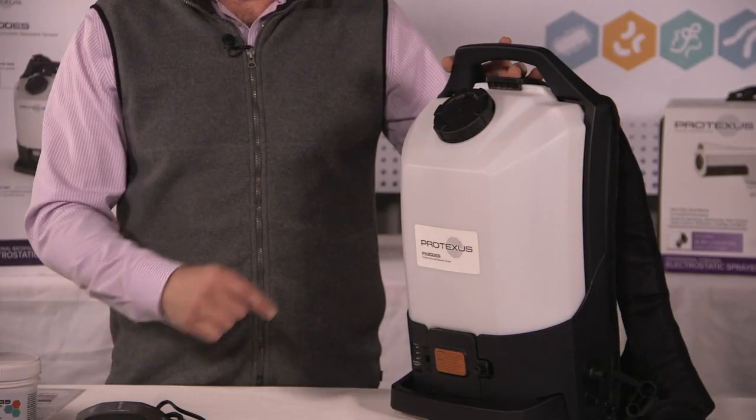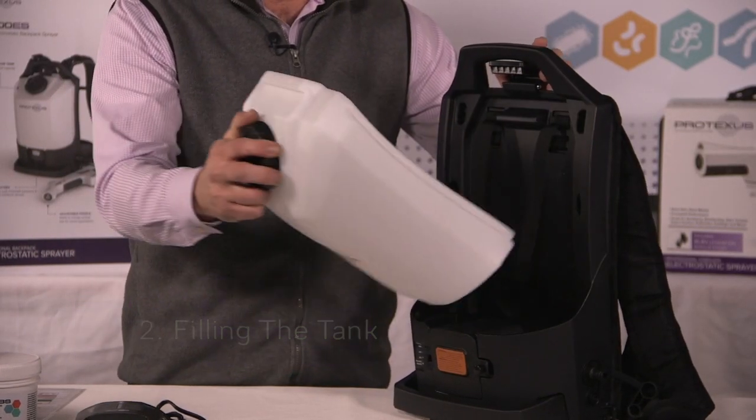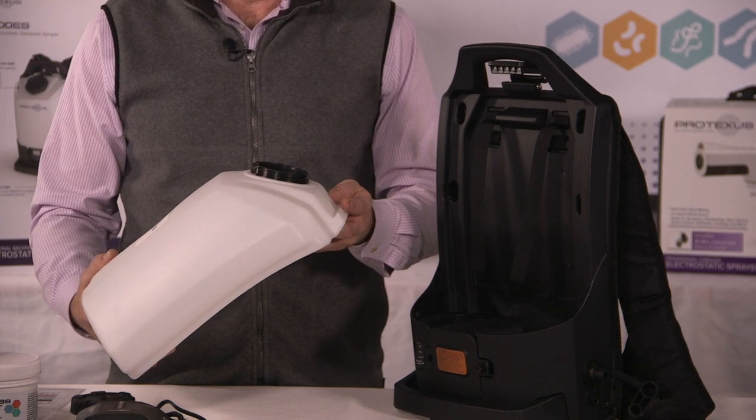The next step is to fill your tank. To do so, unlatch it in the back — the tank comes right off. We're going to unscrew the cap, leave the screen in there, and now we're going to fill it up with just normal tap water.